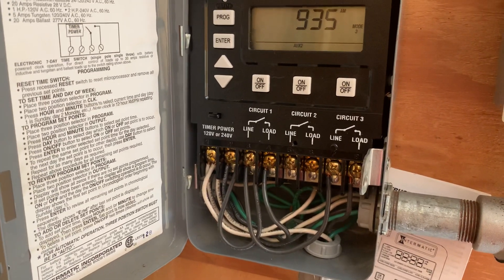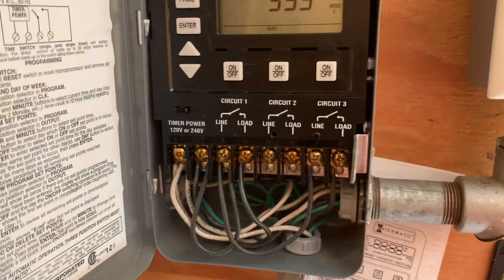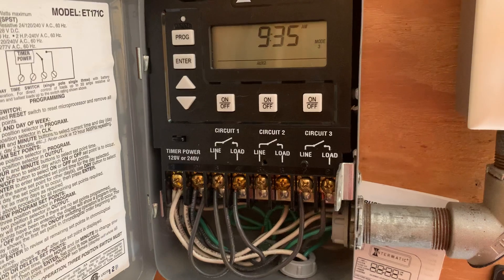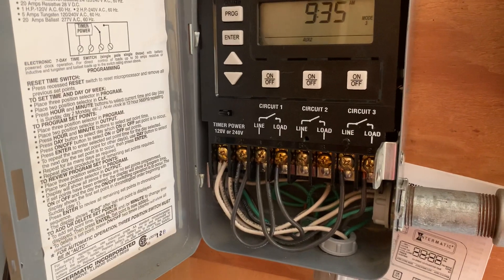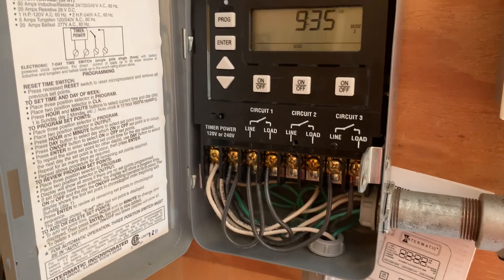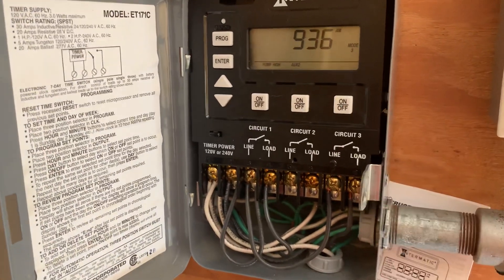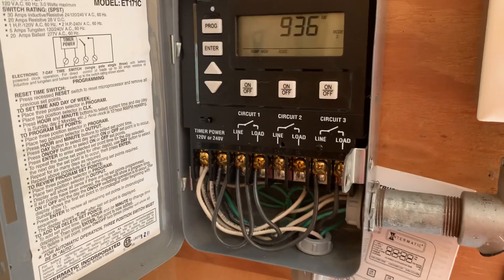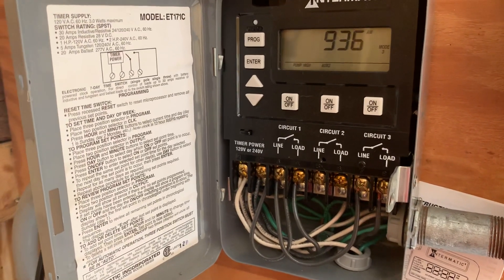I don't have anything connected to the second circuit yet — ultimately I'm going to connect it to some lights out here in the carport to come on at night. The third circuit is my chlorine pump. When you put it in mode three, the chlorine pump can't come on unless circuit one is on, which is my pool pump. You never want to put chlorine in your pool without it being in circulation mode, so this timer has a mode and a safeguard for that. I'm going to push circuit three — my pump turned on, but my peristaltic pump didn't come on, which is exactly what you want.